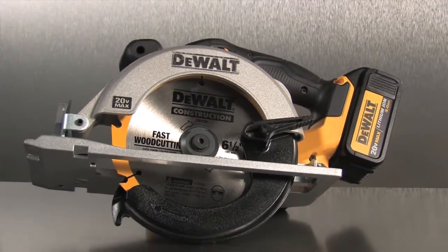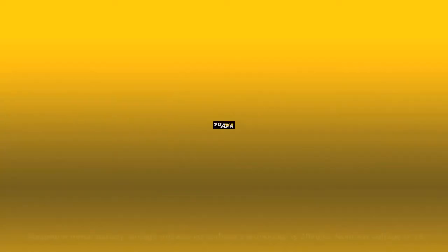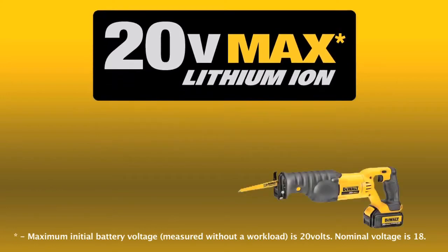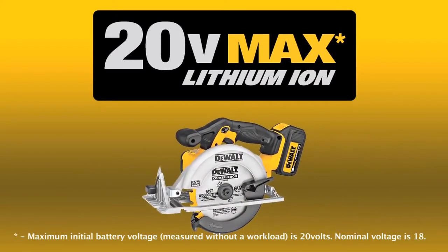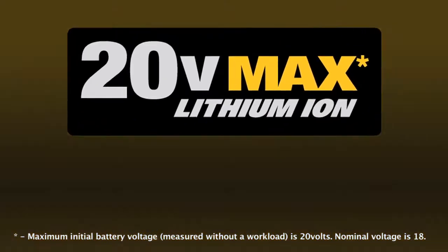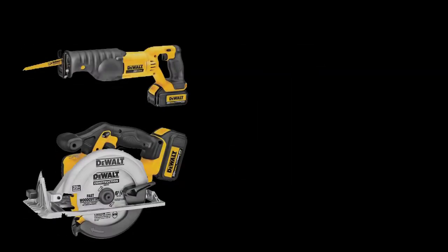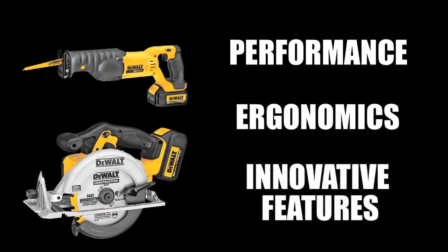For the professional contractor looking for the latest in battery-powered saw technology and innovation, DeWalt is proud to present the 20 Volt Max lithium-ion reciprocating saw featuring a four position blade clamp and a six and one half inch circular saw. The 20 Volt Max line will be offered in addition to DeWalt's 18 Volt system and provide professional contractors with performance, ergonomics, and innovative features users expect from DeWalt.